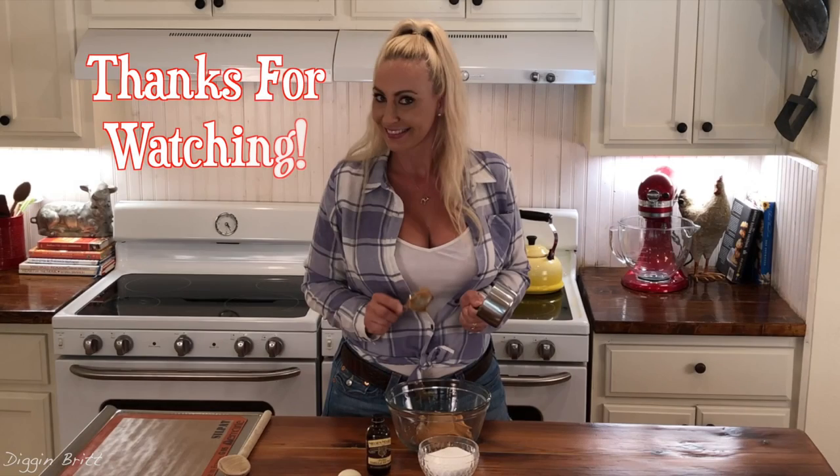Thanks for joining us in making super easy peanut butter cookies. Remember to check out the new channel, Digging Country. See y'all next time — bye!